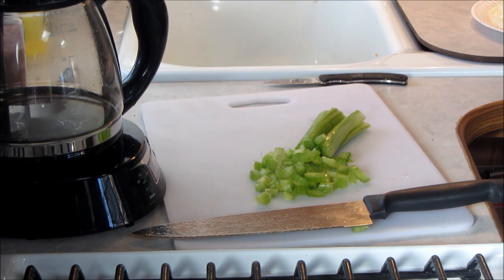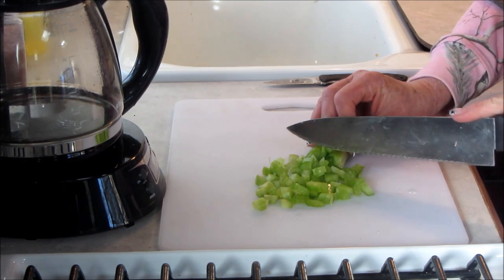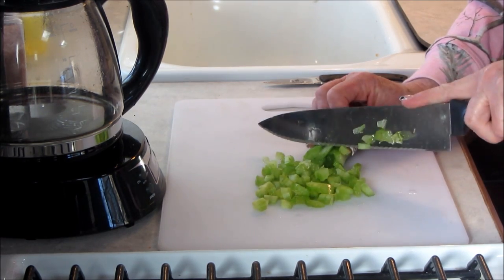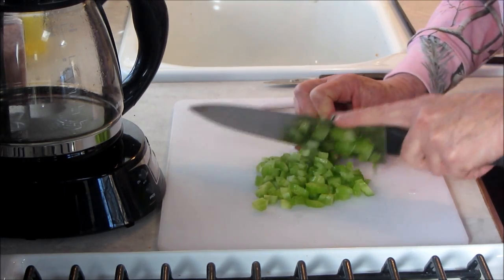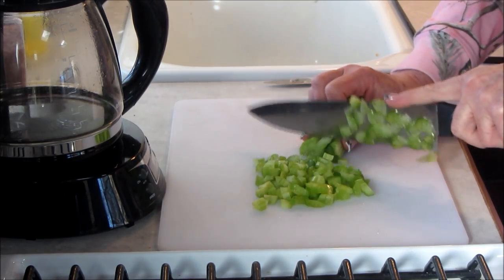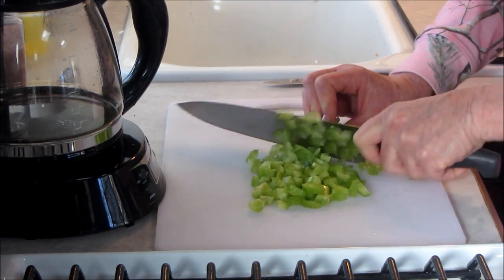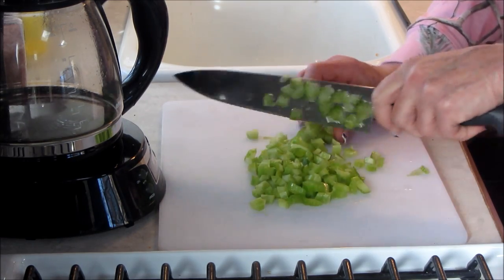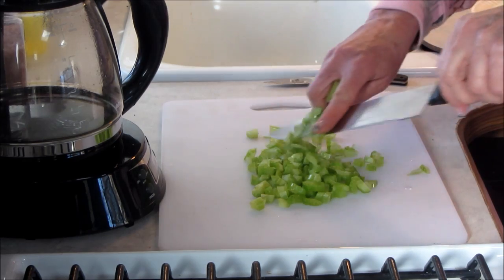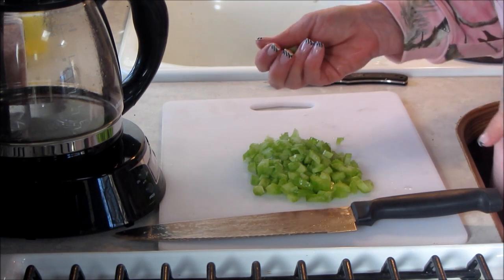Hi guys, welcome back to Linda's Pantry. Today I'm doing a little bit different Thanksgiving. We're going to have Thanksgiving in our travel trailer up where my husband works and lives during the work week, sometimes two to three weeks at a time. Because I had some time off I thought I'd come and do my Thanksgiving here. Because of the small space, I am doing Cornish game hens, and my father-in-law is going to be here as well.